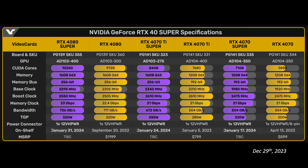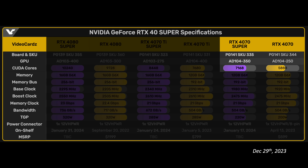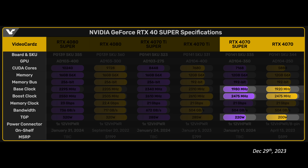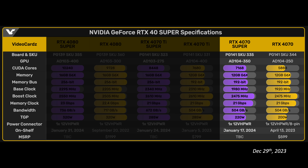Finally, the 4070 Super. This has 22% more shaders — that's a massive jump and the highlight of this GPU. After that, it has the same 12 gigabytes of VRAM on the same 192-bit bus at the same speed, giving the same 504 gigabytes per second memory bandwidth. It also has the same boost clock speed, but with 10% higher power. That increase in power will be needed for all those added shaders.